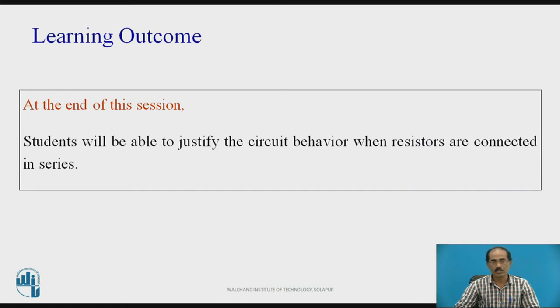Let us start with the learning outcomes first. At the end of this session, you will be able to justify the circuit behavior when resistors are connected in series.